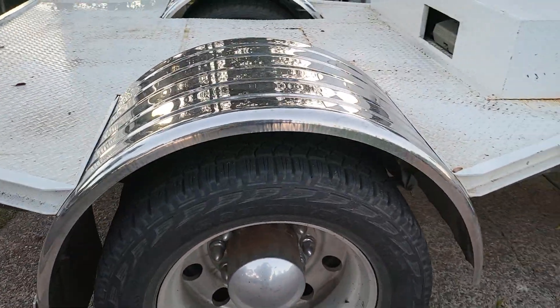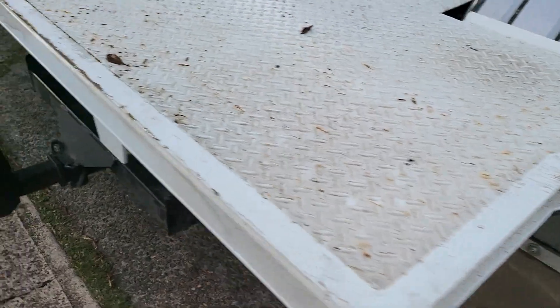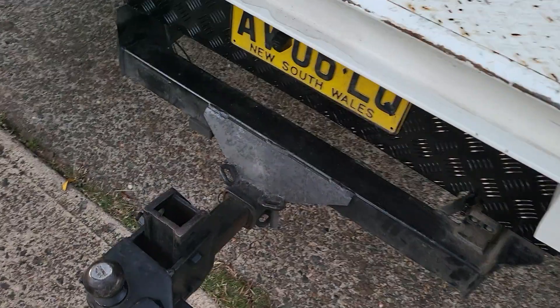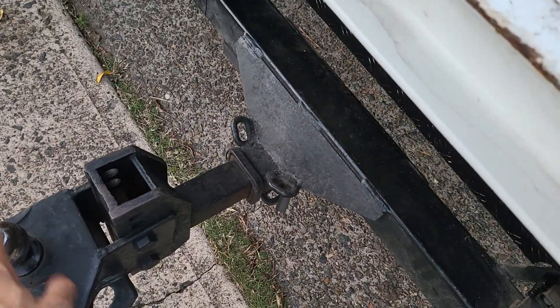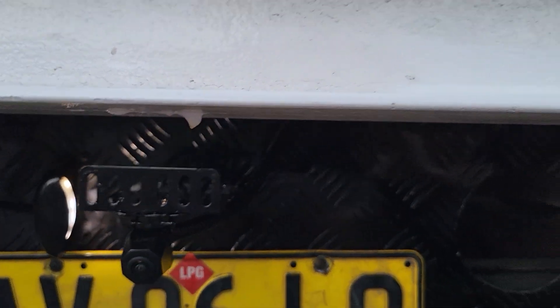The truck is quite big and chunky, with a large tow hitch at the back. We custom-built the new camera down here on the back and repainted the cover.